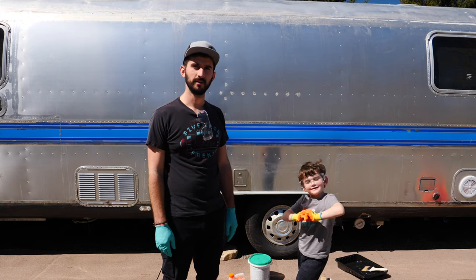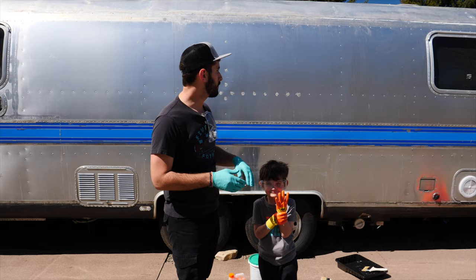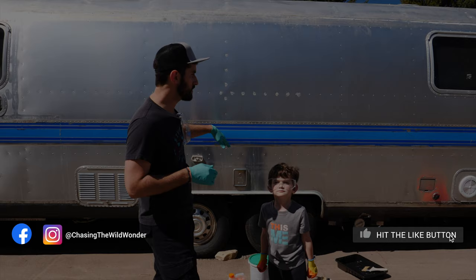Welcome back everyone! In this video we are ready to start applying the stripper to the Airstream so that we can remove the clear coat. We've gone around and removed most of the trim and pieces that we don't want to get in the way. We're going to start on the road side first and begin applying the stripper.